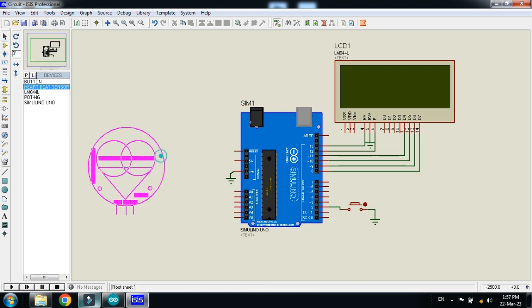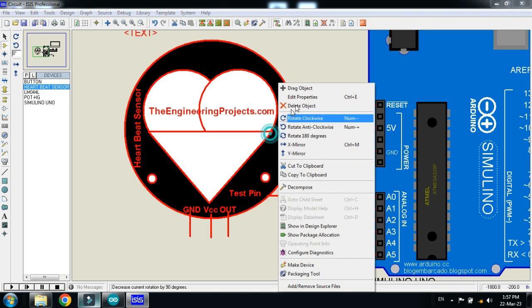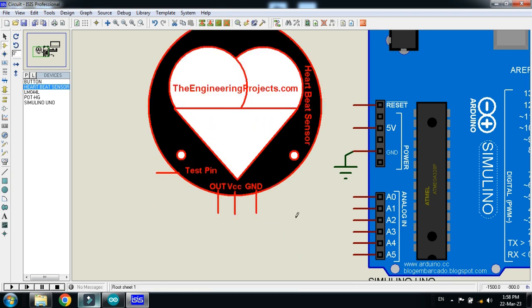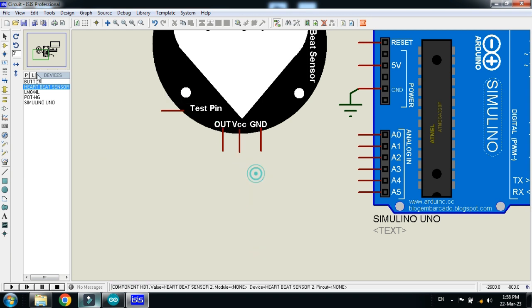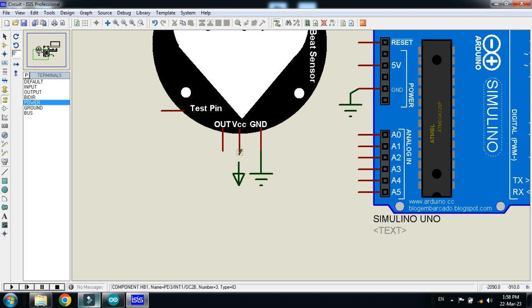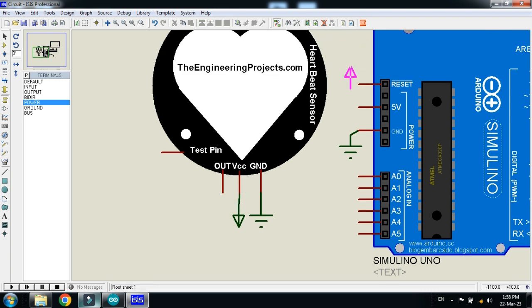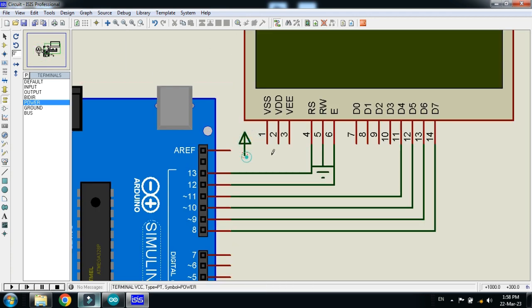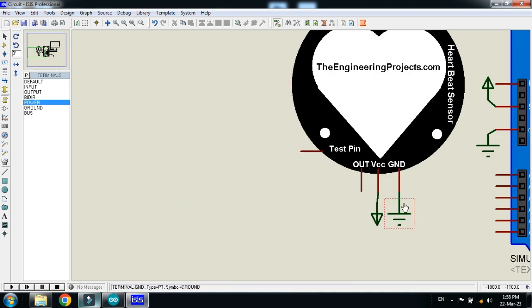Pick the heartbeat sensor and place it on the schematic. Use X-mirror to rotate it, then connect the ground pin to ground. Connect power to the Arduino where required. Connect power to the LCD as well. Connect the OUT pin of the sensor to the interrupt pin of the Arduino.